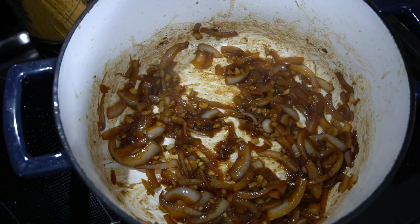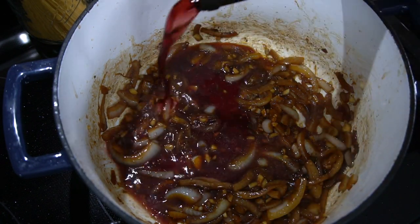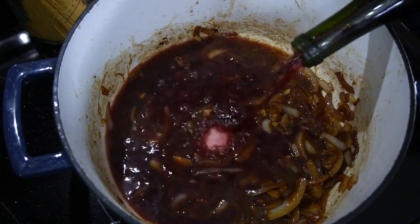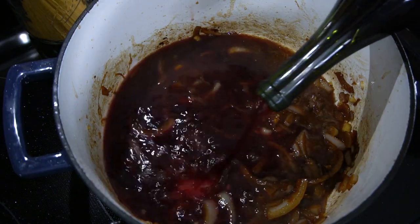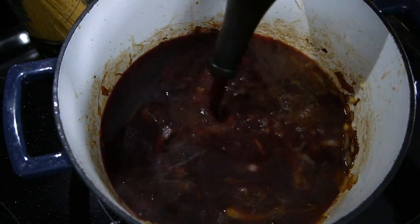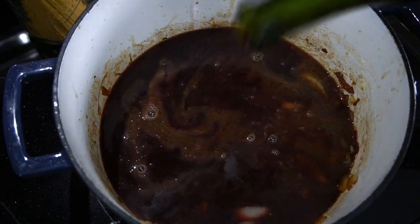Then we are going to add the red wine. I don't suggest using sparkling wine — don't use bubbly anything, just use regular wine. You can use any red wine that you like, just make sure it's something you enjoy drinking, because if you don't like to drink it, you're not going to like the way this recipe tastes. Yes, we're using the entire bottle, so don't ask me what you can use to replace the wine — this recipe is all about the wine.